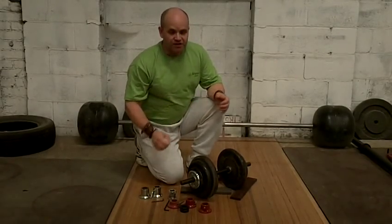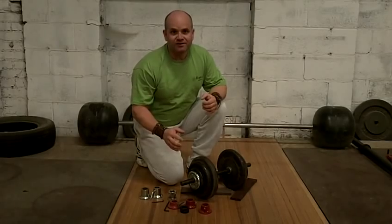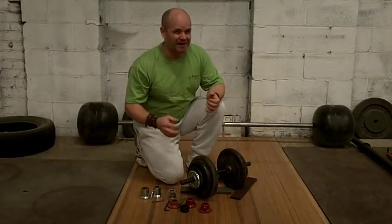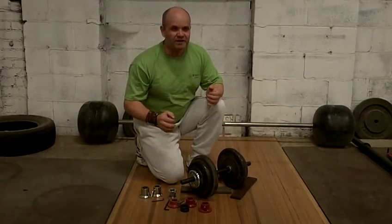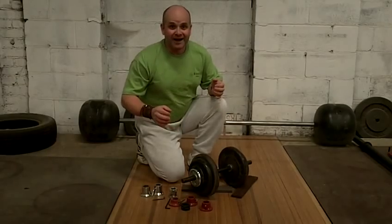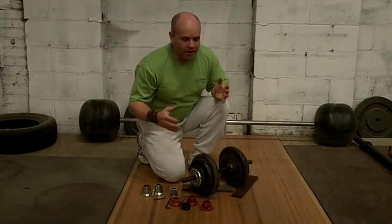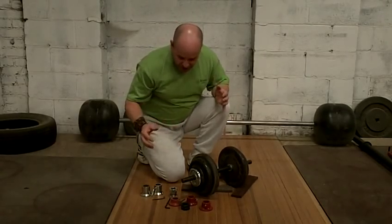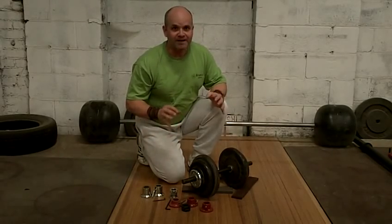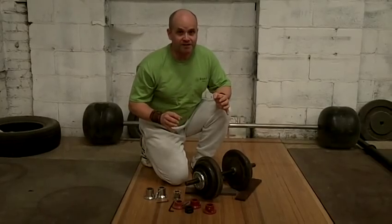Right now I'm calling this one 'Dumbbells for Geniuses,' just because it sounds great, but really it should probably be more like 'Dumbbells for the Really and Truly Obsessive Compulsive,' which is what I am when it comes to this stuff. I firmly believe in using the right equipment for exactly the right job.